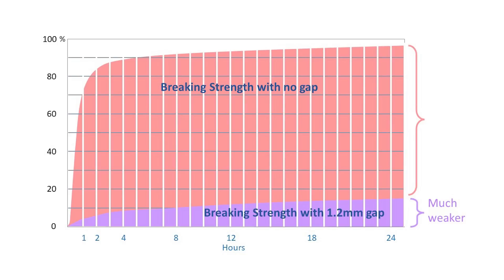But there's an even more important observation: the joint never achieves more than about 20% of the strength of a thin joint, even if you wait for weeks for it to cure fully.